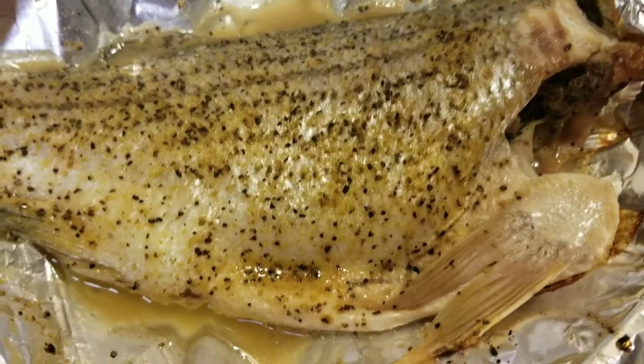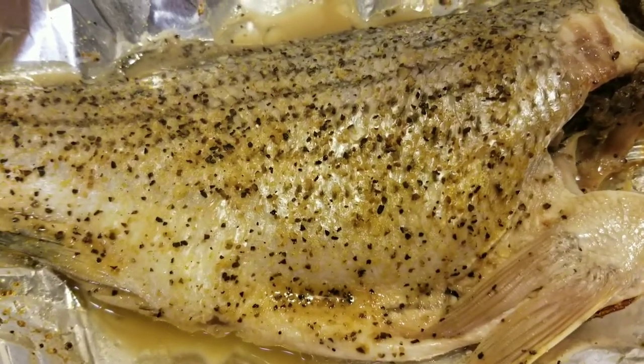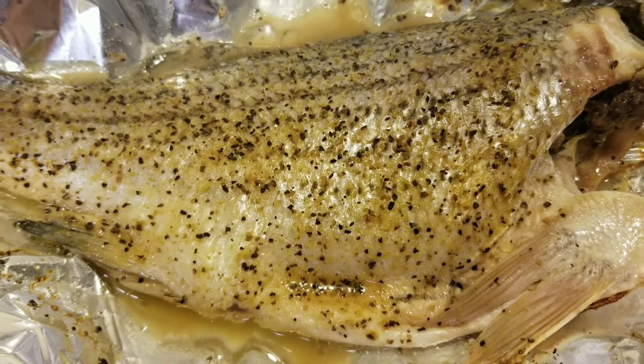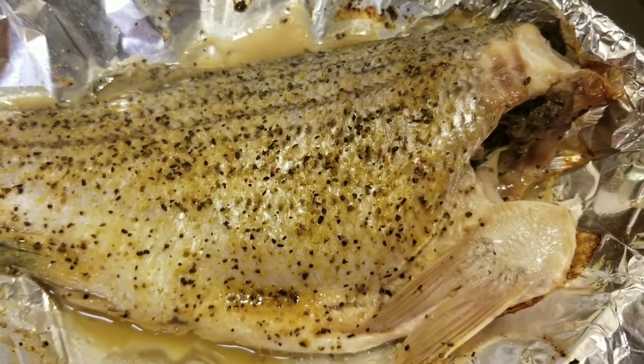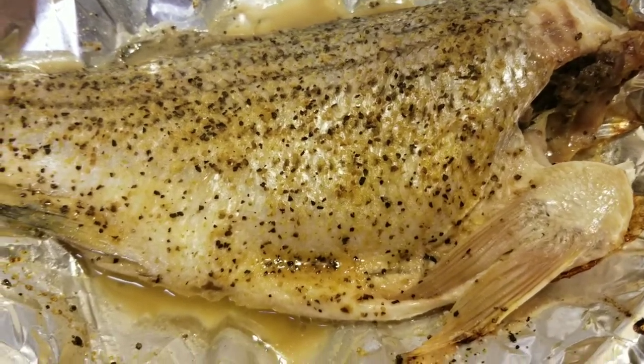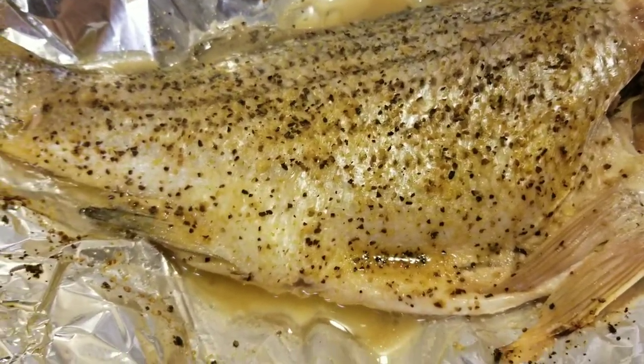Fresh out the oven. Oven-baked striped bass. Looking and smelling good.